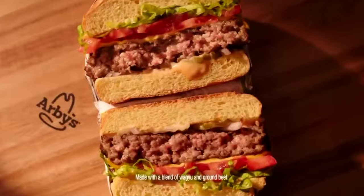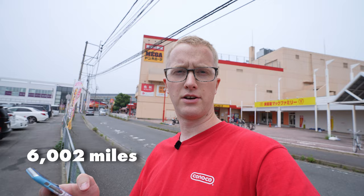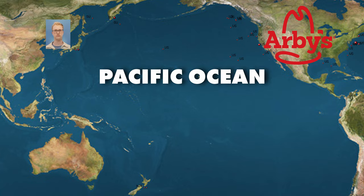Hey guys, my name is James. Recently Arby's announced that they were making a Wagyu burger. Because I wanted it, I looked up Arby's on my phone and it says it is 6,002 miles away. When I click on directions it says directions not available, and I suspect that is because of this — there's a big body of water called the Pacific Ocean between us and Arby's.